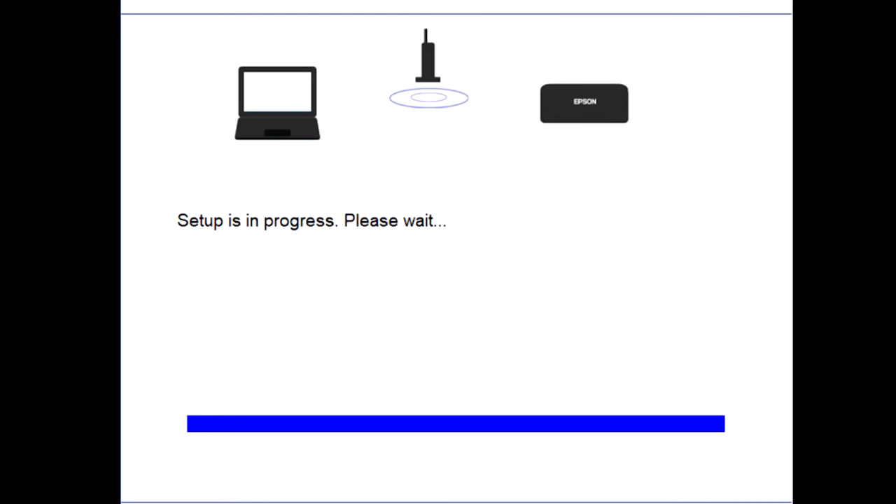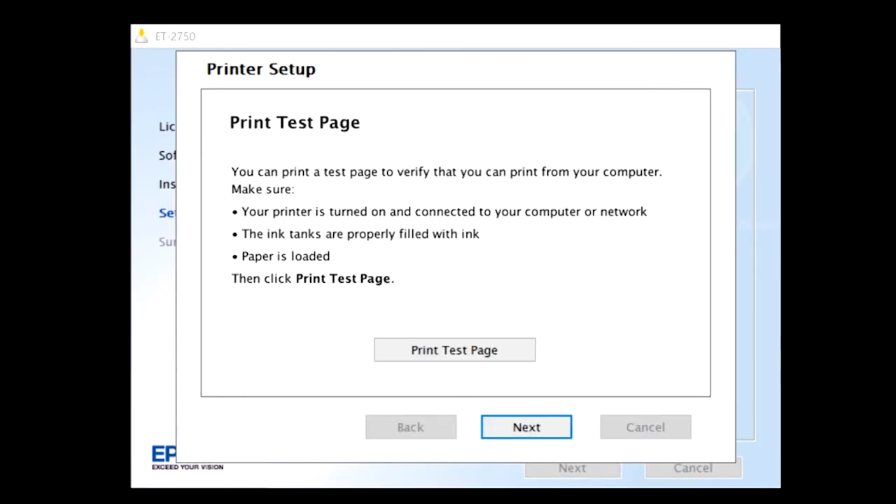Once the setup is completed, you will be asked to print a test page. This is recommended — this way you can verify the communication between the computer and the printer is good. Click on Print Test Page. Once the test page has been printed, select Next.